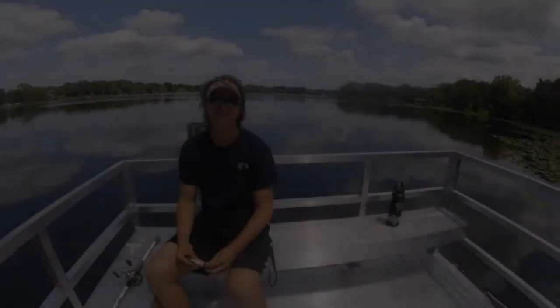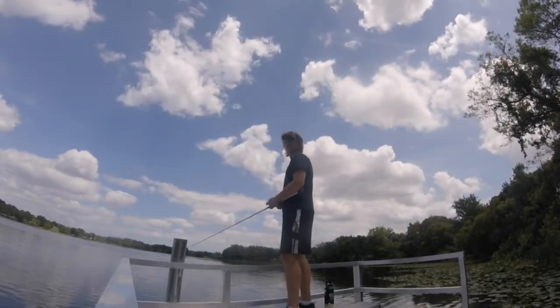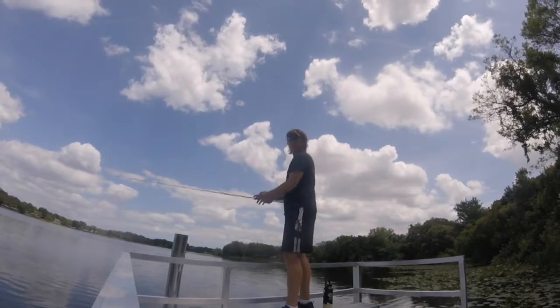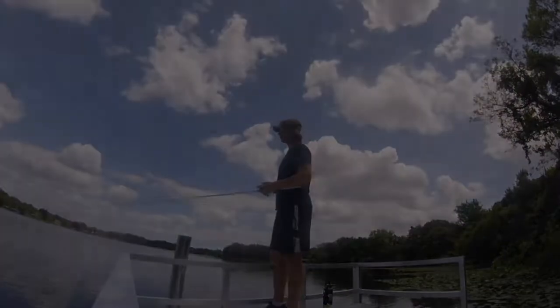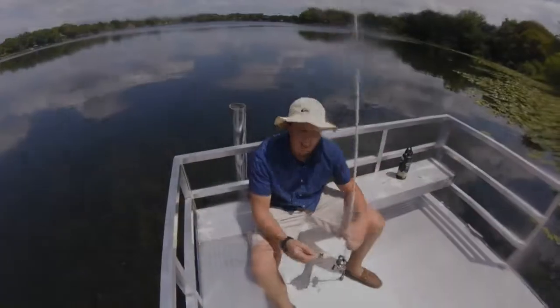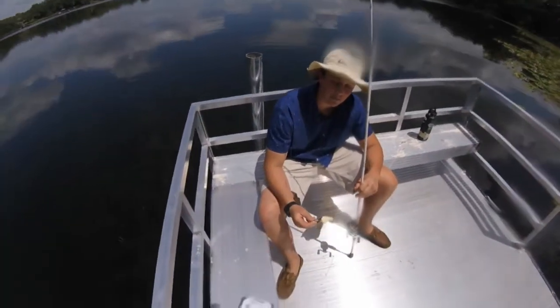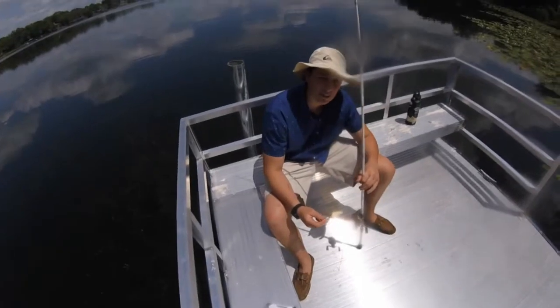Now you may ask, what makes this weedless? My name is Jimmy Carey, I'm the owner of FL Lures and the main design specialist. Today we're here to talk about the ZJT weedless crankbait. So what we're going to be talking about now is the inside component of the ZJT FL Lures weedless crankbait.